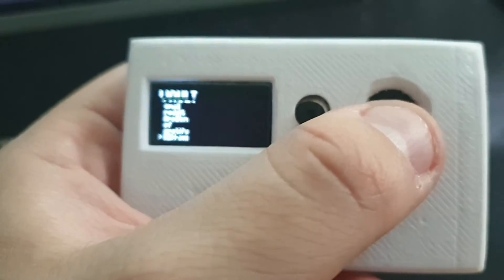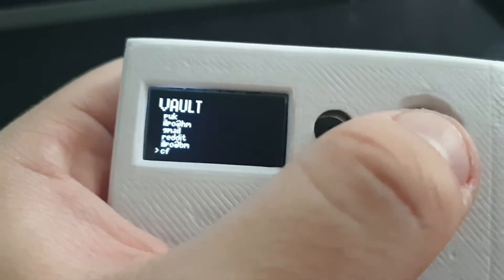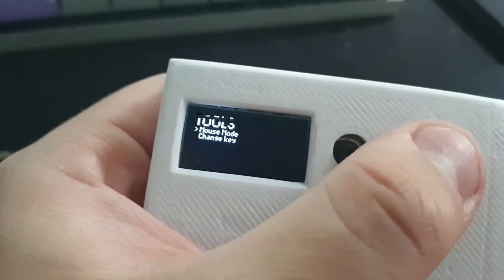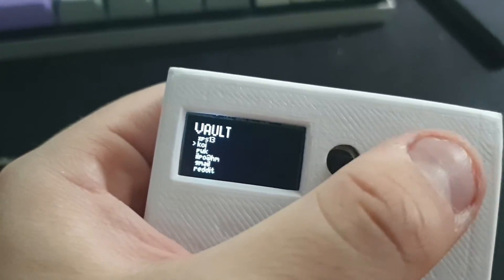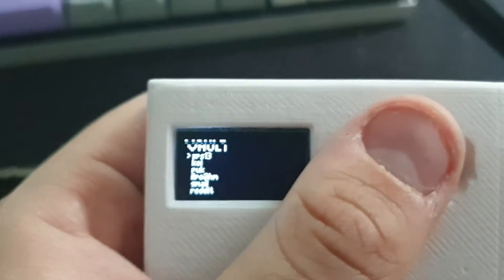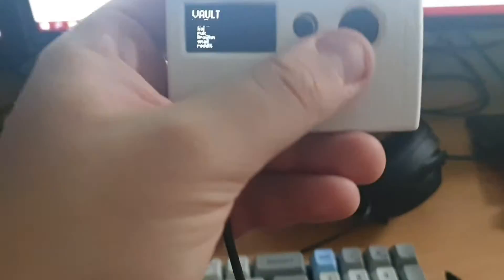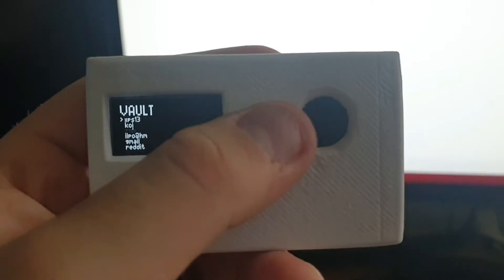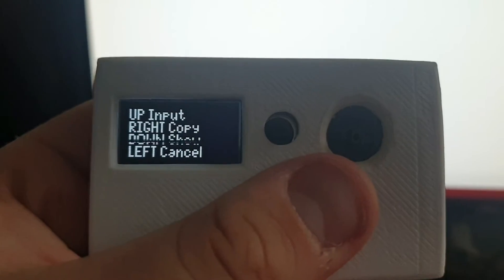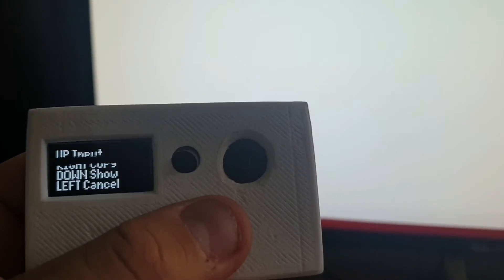After generating the password I can go down the list and here is the new password I generated — it just puts random characters there. For example, this was my old laptop password, just a generated password that I've since changed. I can select it and it gives me options: input it, copy it, show it on the OLED screen, or press left to cancel.